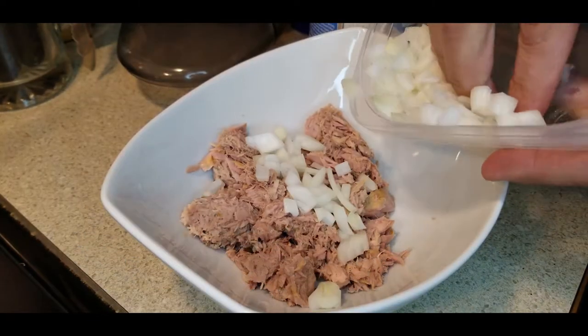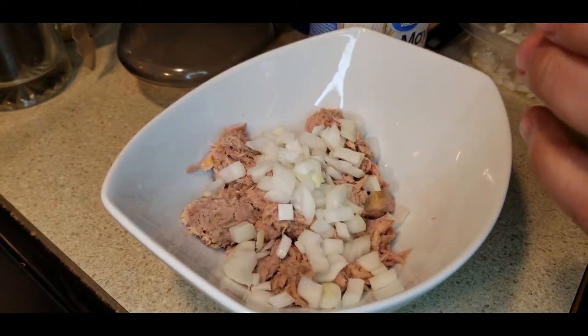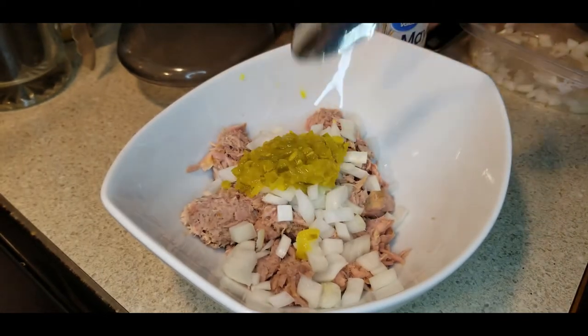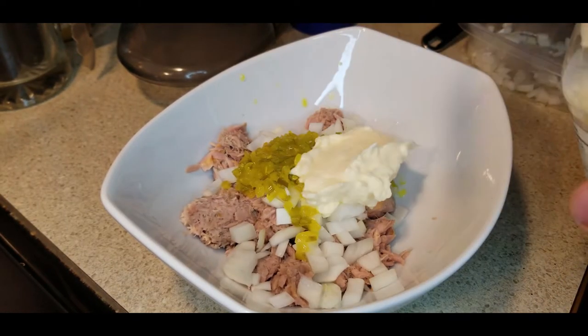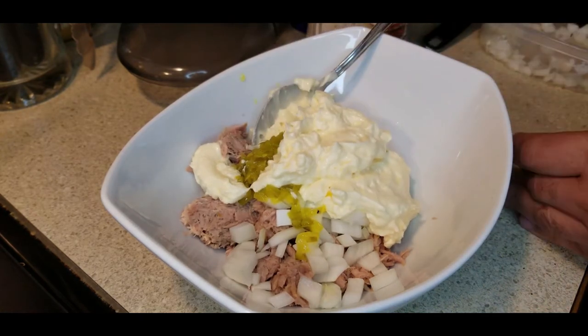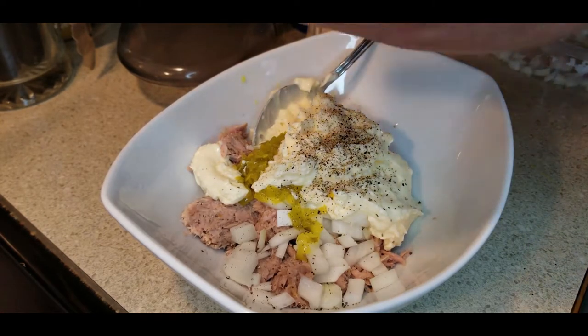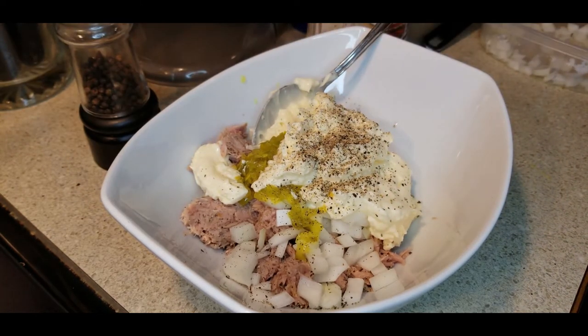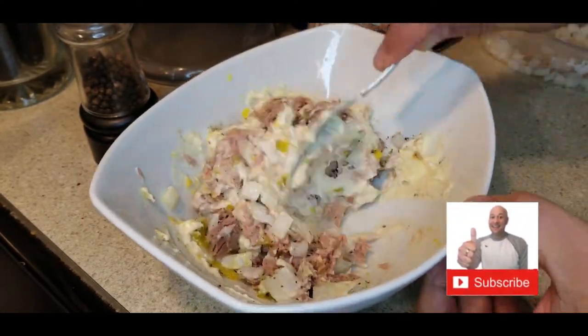Step three: add approximately two tablespoons of chopped onions, or as many as you like. One tablespoon of dill relish. About a half cup of mayonnaise — not Miracle Whip, it's a much different flavor. Some twists from your pepper mill; I like quite a bit of pepper in mine. And then of course the great seasoning, adobo. By the way, don't forget to hit that subscribe button — it helps our channel out a lot.